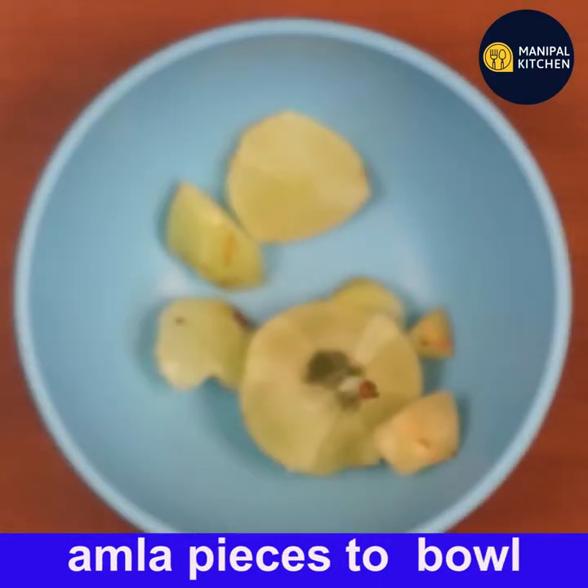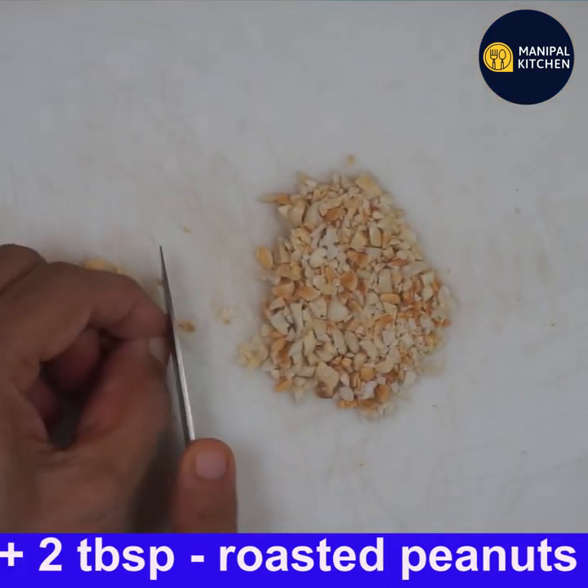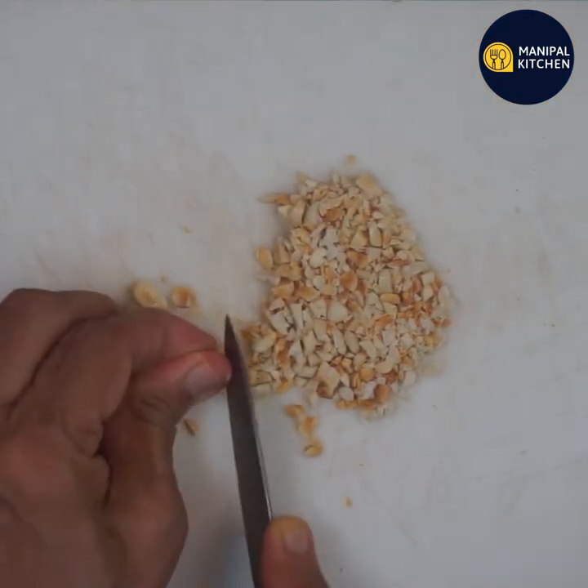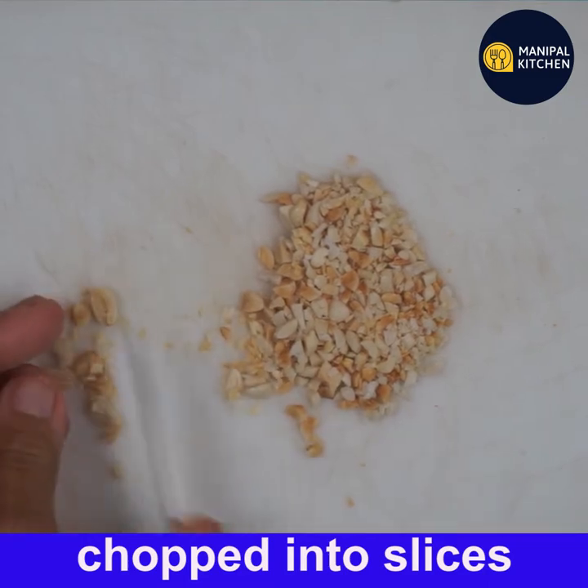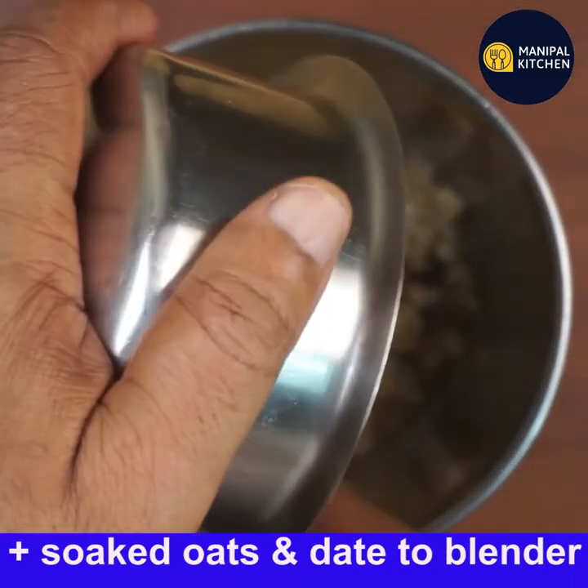Now take an amla, remove the seeds, and chop it into pieces. Amla is not only immunity boosting but it also keeps diseases at bay. I'm also using two tablespoons of roasted peanuts, which I have sliced.